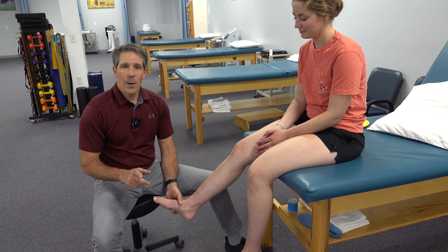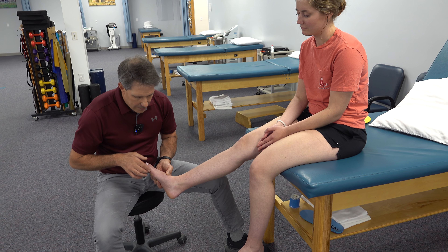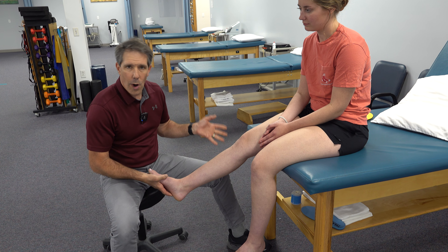Hey everyone, this is Paul from OrthoEvalPal. I want to talk a little bit about the presentation of the inside of the foot and a functional squat and how they match up.